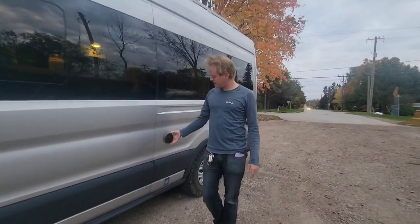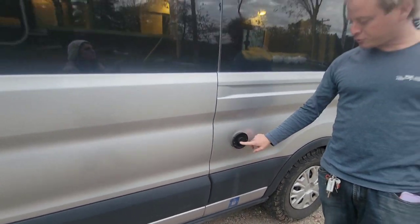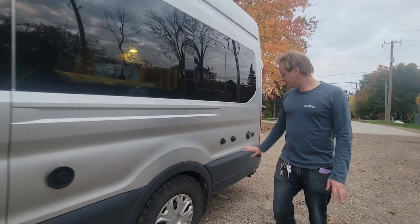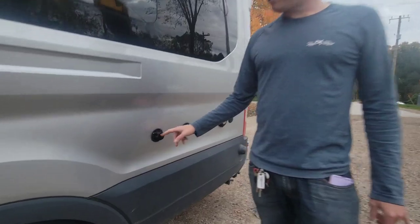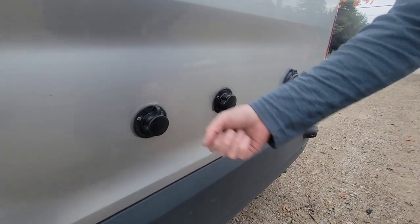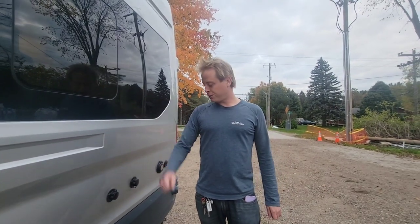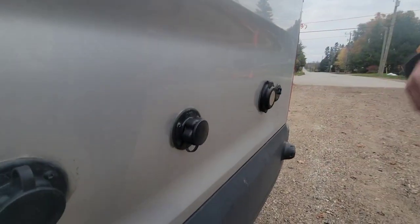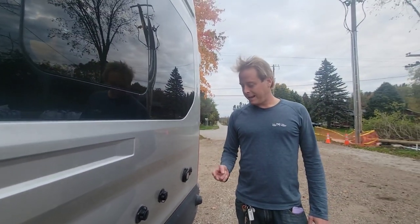We have our exhaust vent for our furnace, which also happens to be our water heater — it's a Truma Combi, very reliable unit, we haven't had many issues with it. We also have water inlets: this one is for our drinking water, you plug in a normal hose at a campsite or at home. This one is a black tank rinse — there's a gray tank and a black tank, which comes in handy for us.